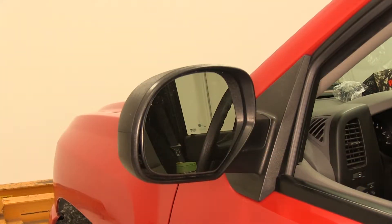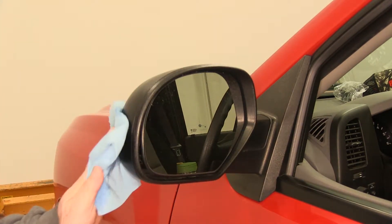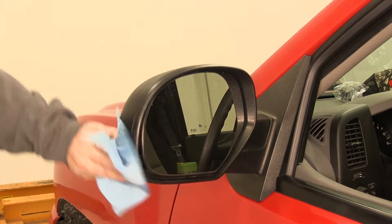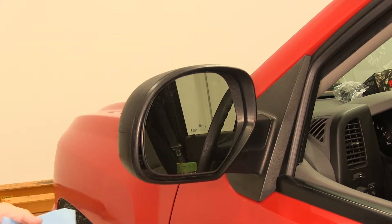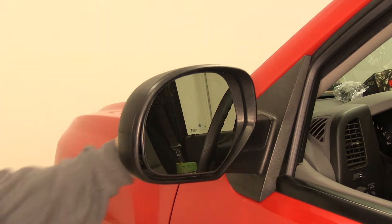Before we begin our installation of the mirror, it's a good idea to take a wet paper towel and clean off any dirt and debris that may be on the back side of the mirror. This will keep the towing mirror and the factory mirror from rubbing against each other with debris in there and potentially scratching the factory mirror.